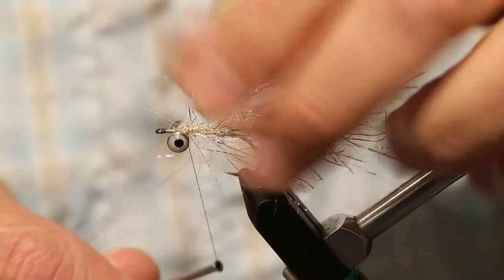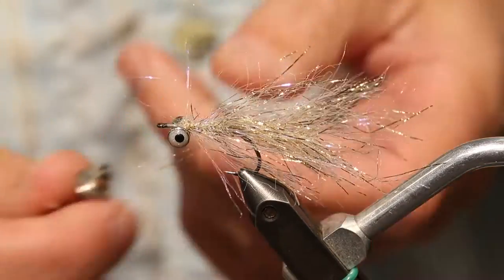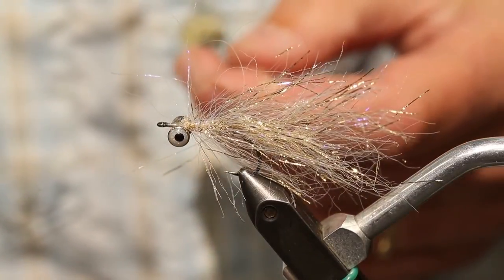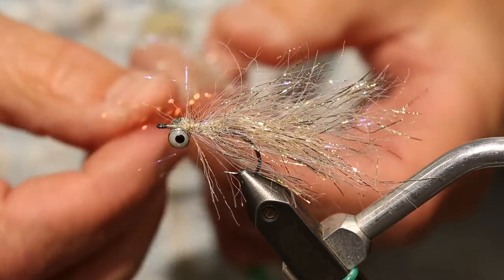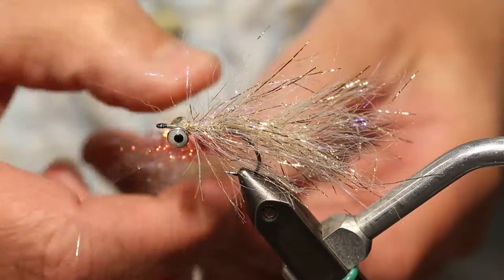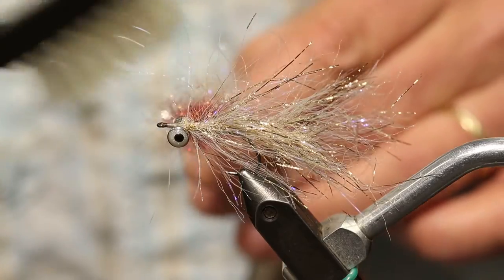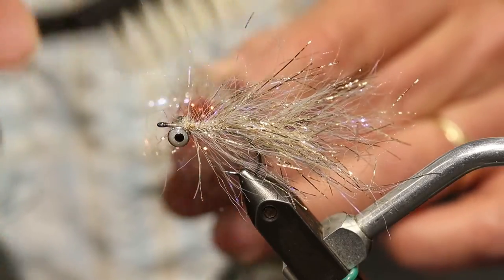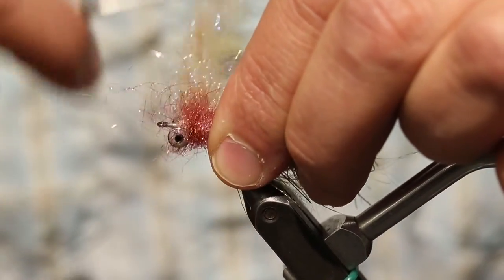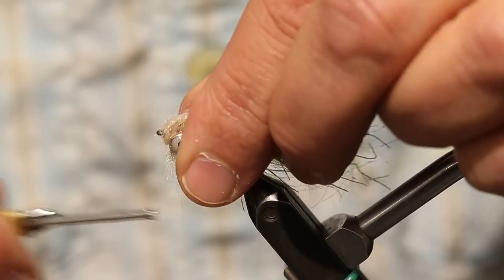For the head, I'm going to use some ice dub. I'm going to split my thread, spin it up, and then figure eight it around the eyes. I've got my little dubbing prepped out — a little claret to begin with, and then following that up with some tan. I'm going to spin that up nice and tight, then come back through and just kind of pick it out a little bit. We're going to get that claret started behind the eyes, then figure eight the tan over the front, and then tie it off.